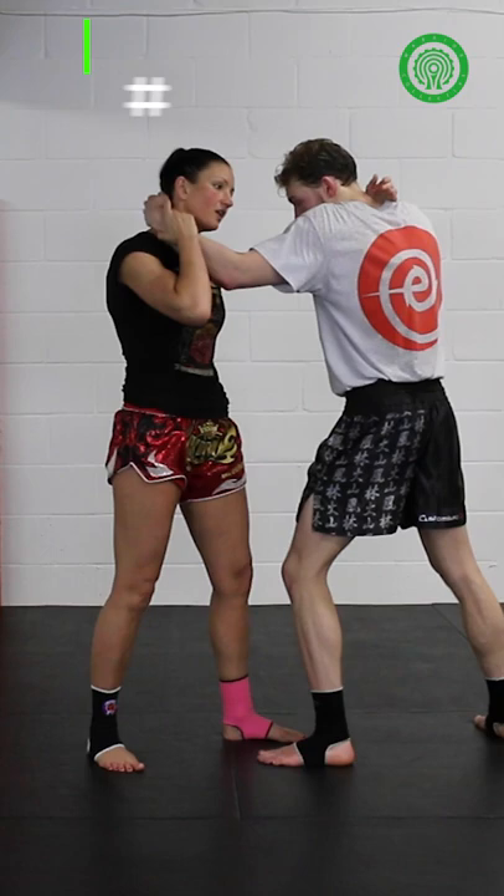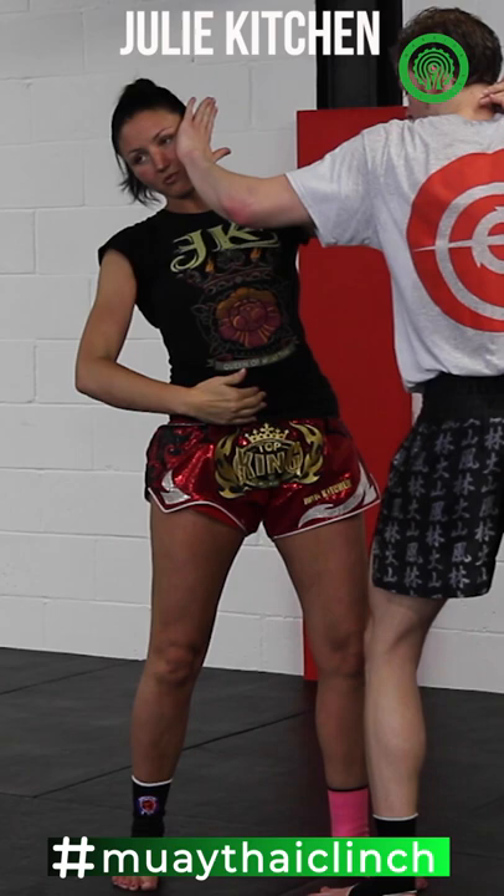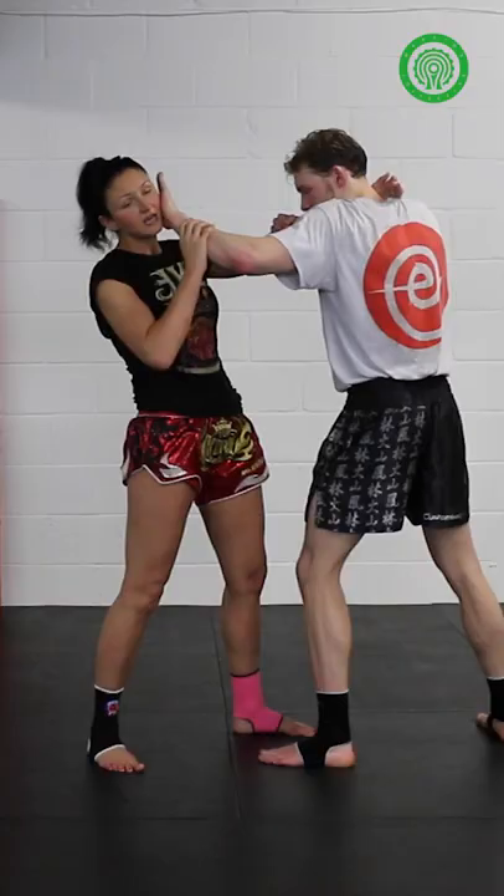Quite often your opponent will put the glove in your face. This will smother your breathing. Also they'll push to open up the ribcage so they can deliver a knee. This can be really frustrating but it's really easy to combat.